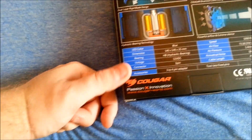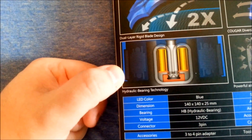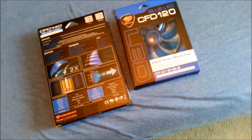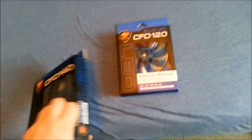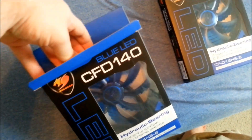They are using a three-pin connector and I also have a Molex connector which I will be using. The big thing is the hydraulic bearing technology, which is what enables it to be quiet and also have very good longevity. These things do come with a relatively long warranty. I also wanted a fan that looks cool — that's why nobody ever buys the Noctua NF-F14s or NF-F12s: great fans, but if you have a window side panel, you're probably not using them.